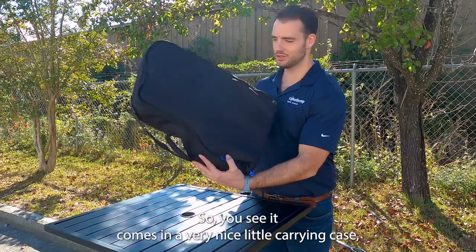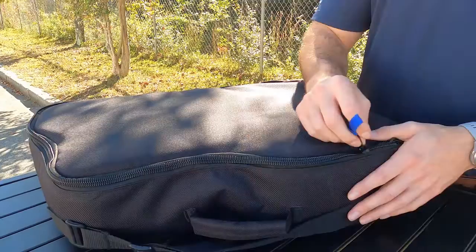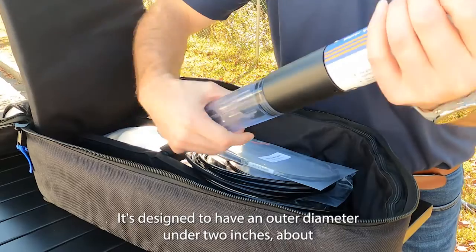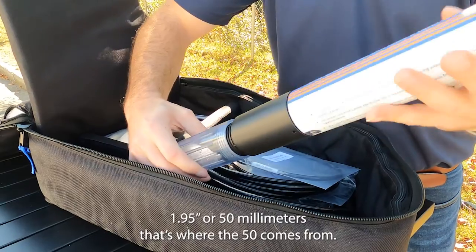It comes in a very nice little carrying case, so let's open it and see what's inside. This is the Scuba 50. It's designed to have an outer diameter under two inches — about 1.95 inches or 50 millimeters. That's where the 50 comes from.